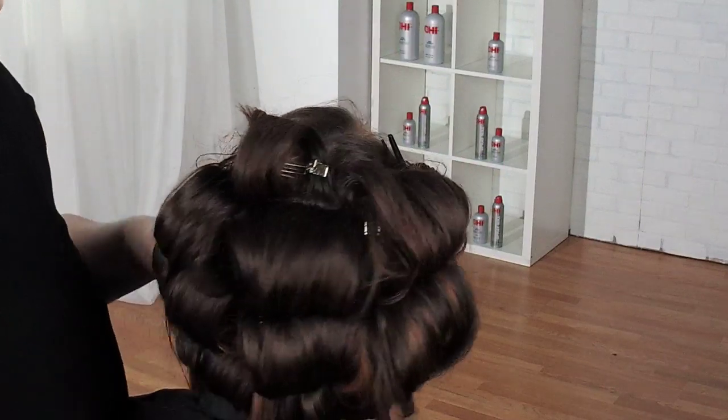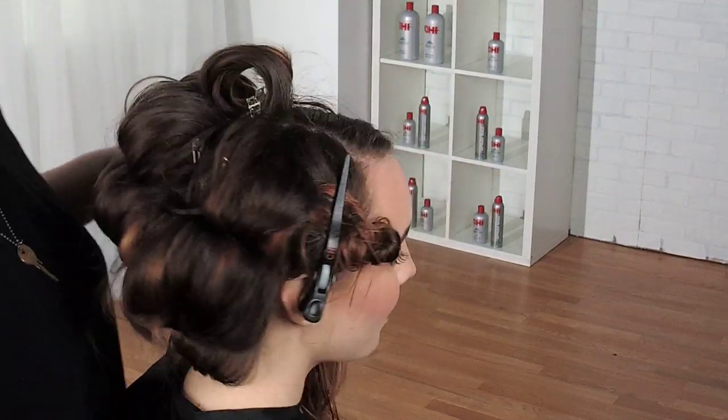Beautiful. I'm actually going to change Allie's part real quick. Asking your client to move their chin is perfectly fine.